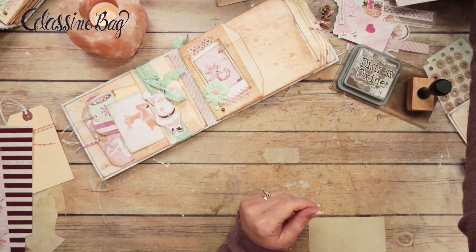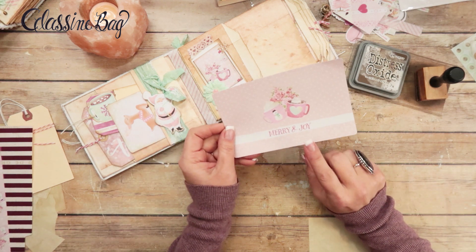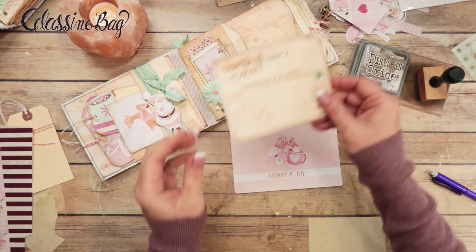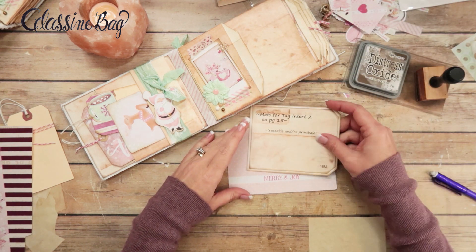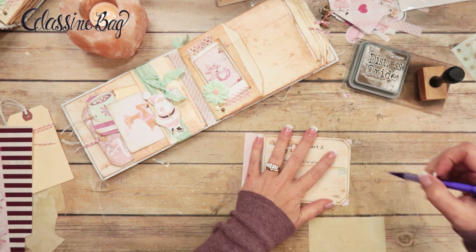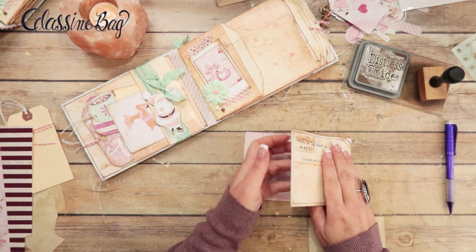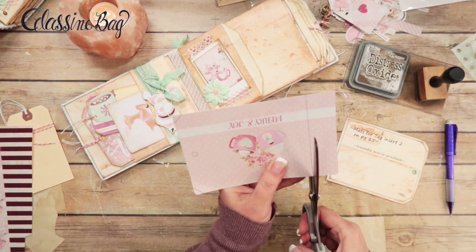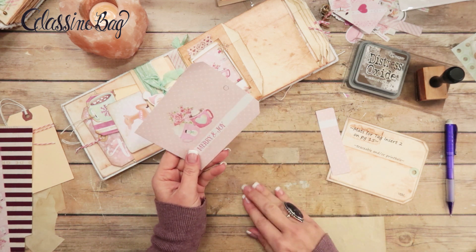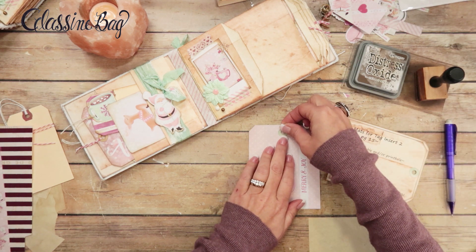Now let's think about the tags going in the next pocket. I'm going to need another journaling card. This is the 'Merry and Joy' journaling card — on the back it's all pink and white polka dots. I'm going to take my traceable template and this one's going to be going the other way, so I want to make sure I get all the verbiage on it. The four by six card is a little bit smaller than my traceable template but that's okay — a sixteenth of an inch isn't going to hurt anything. Then I'll put a hole reinforcement on there.